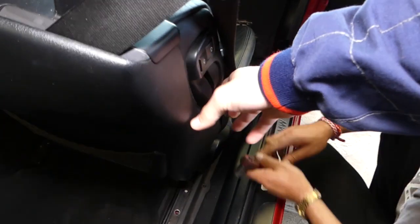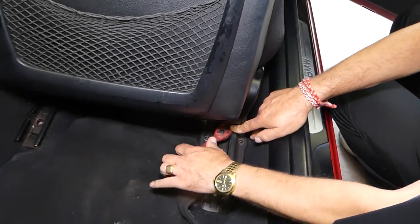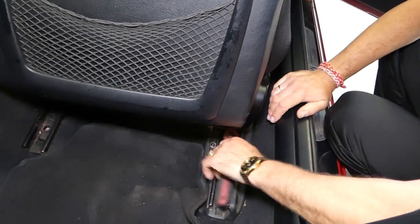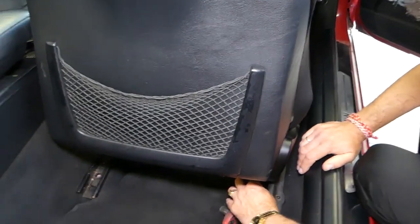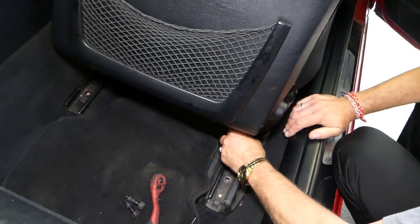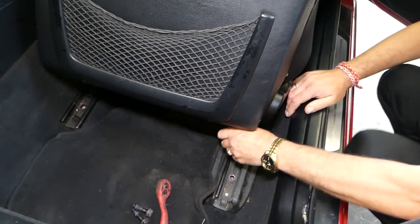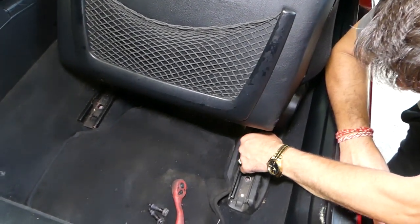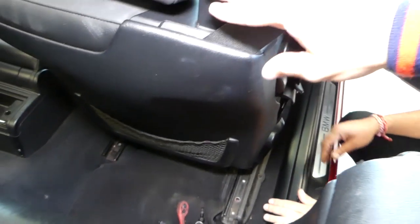Not very many people will know about this one. This is on the convertible — I think the sedan and coupe will not have this bolt, but I cannot confirm for sure. It's been a long time since we worked on the seat on one of those. On the convertible, I think it's because the seat belt is attached to the seat itself rather than to the frame of the vehicle — that's why there's one more bolt to secure the seat better. It's getting loose now, and I can lift it up.